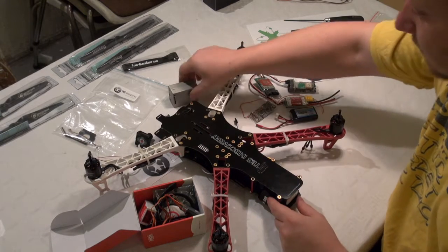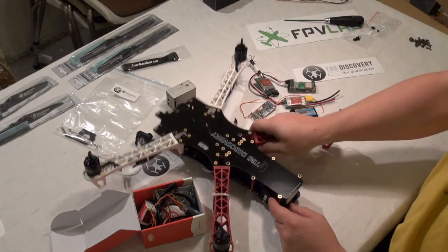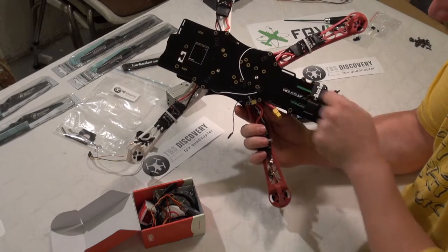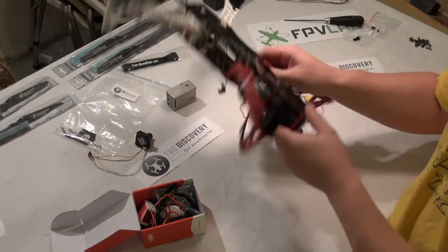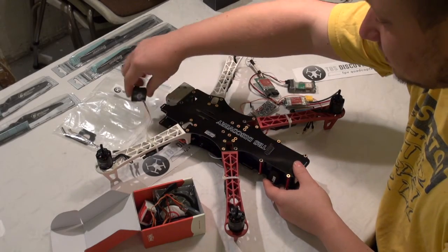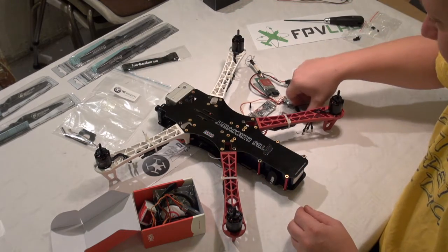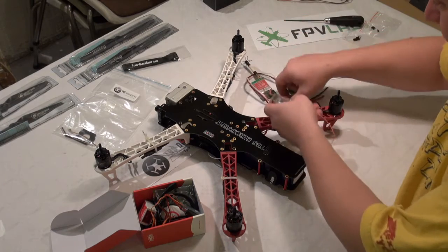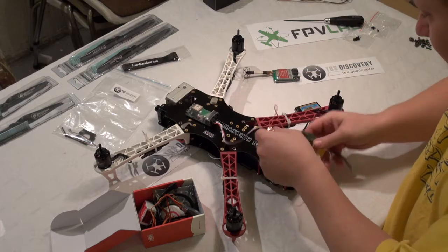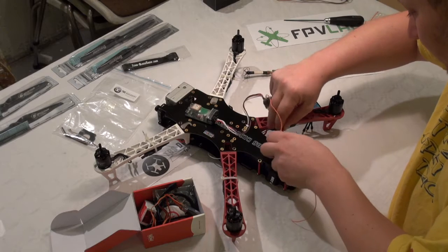Let's have a look at the bottom side. We have the center of gravity mark. I put the cameras in the front and we have the OSD package, which I think should be mounted to the current sensor.